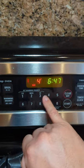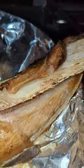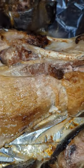Set your oven to bake at 425 degrees. This was only half of the half collar and it was still huge, so I needed 35 minutes to cook — and holy shrimp, this thing came out perfect.